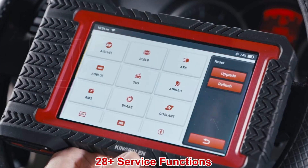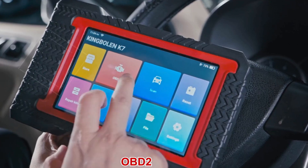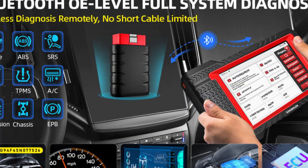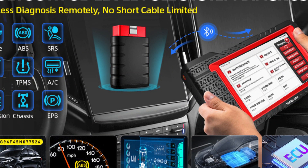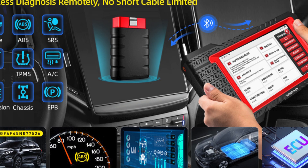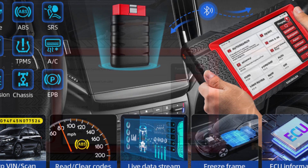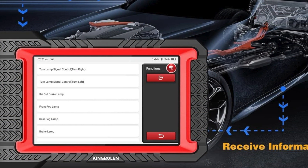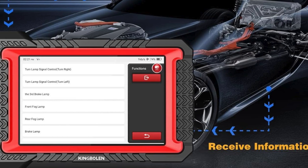The KingBowland K7 provides a worry-free experience with 3 years of free software upgrades and exemplary customer service, including a 30-day return policy. This scanner isn't just a tool — it's your partner in achieving optimal vehicle performance and repair savings. For those seeking the best scan tool with ECU programming, the KingBowland K7 stands out as the ultimate choice.